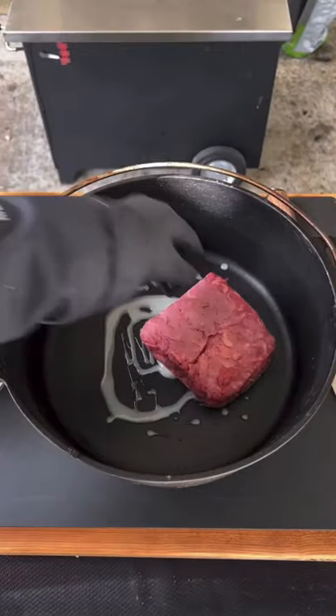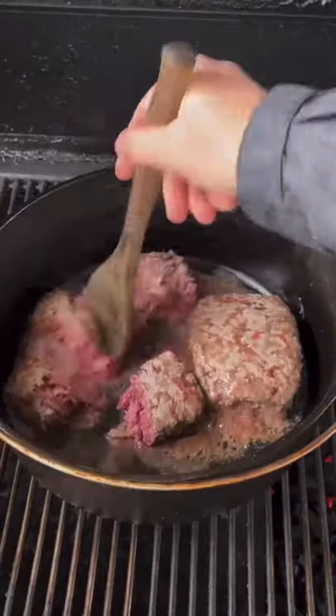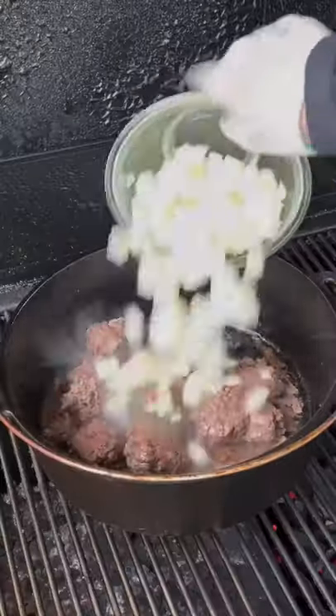Foot-long bison chili dogs. That's duck fat — two pounds of bison in the Dutch oven, one hour in. Open it up, break up that bison, and leave it a little chunky.